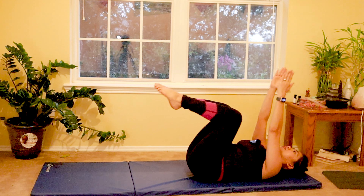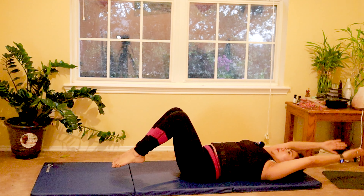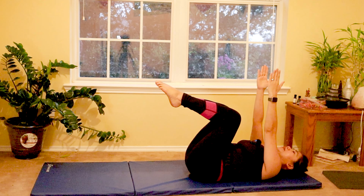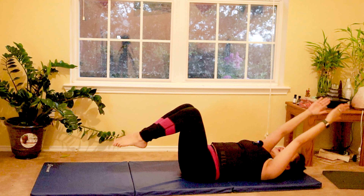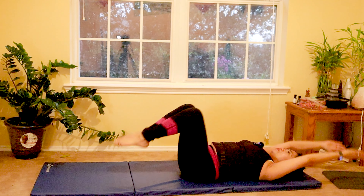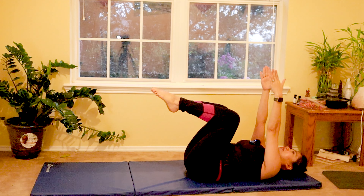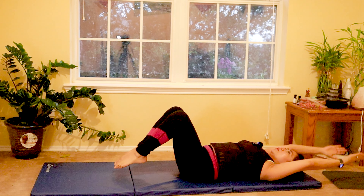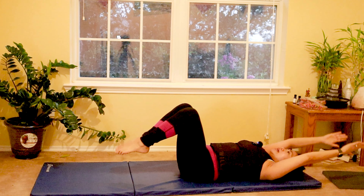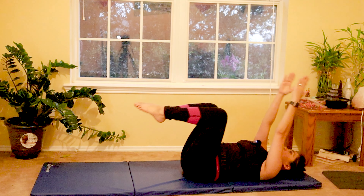Inhale, lift again. Double tabletop, hands pointing to the ceiling. Exhale, tap down. Squeezing your core in, keeping your neutral spine. Slowly tap down as you lift your hands overhead to stretch your upper back. Inhale, squeeze forward. Lift your knees, hands pointing to the ceiling. Exhale down. Breathe in and then breathe out tap — keeping in mind that core engagement with your breath work.